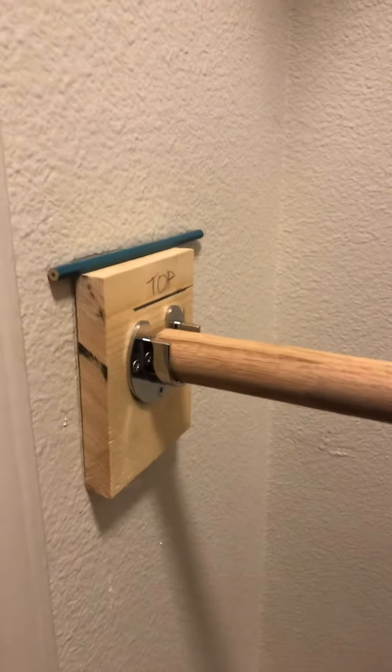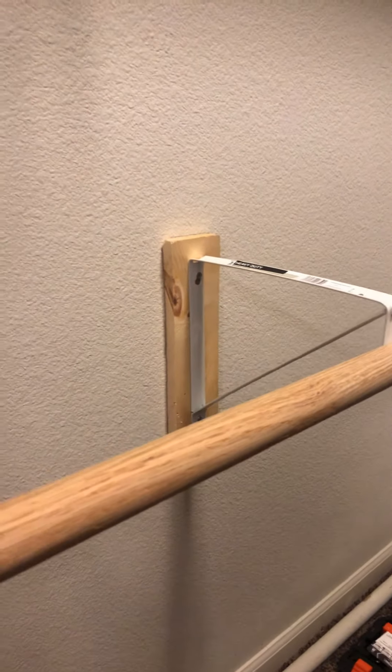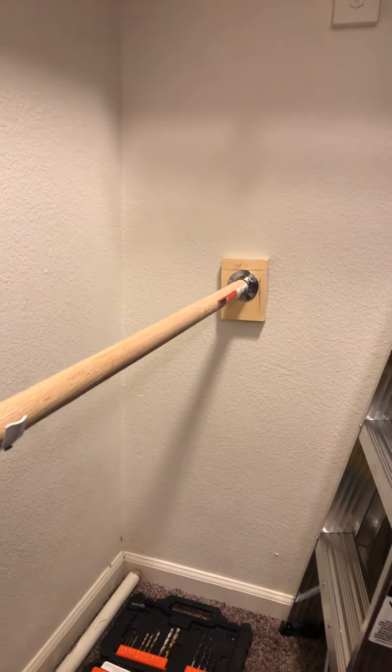All right, hello champions, we are back. Cousin and I are tuning in back in part three to show you the end result. Are you ready? Drumroll — here we go! Look at that, it is leveled, the pole has got support. Yes, look at that — luxurious!